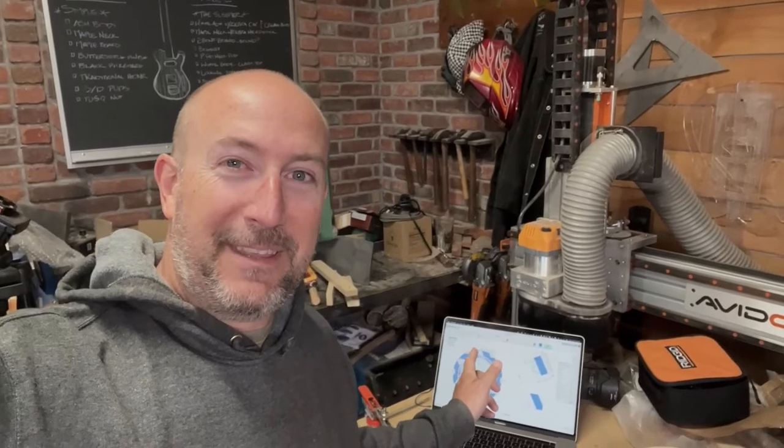Today is rosette day here in the shop. You can see on the computer behind me, I've got a design going and then I've got my rosettes laid out here. On the other side of the garage I've got some boards milled. So I want to show you what I'm doing and explain how it's all hopefully going to come together.